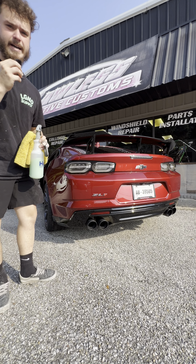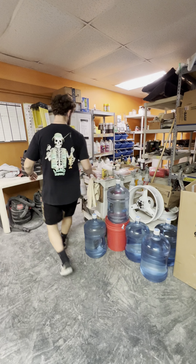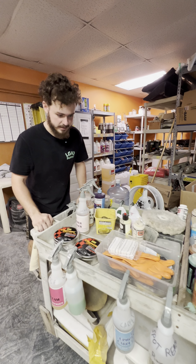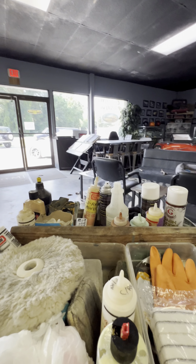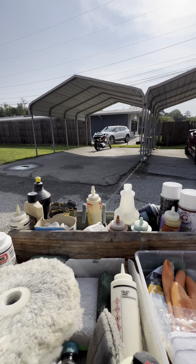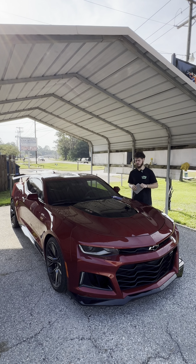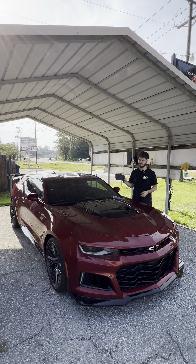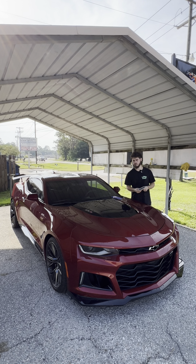This here is our detail cart. We bring it outside and it's got all the stuff we need to detail a car. Since the car is so new we're not going to do any heavy decontamination — we're just going to hit it with this clay bar wash mitt, some soap, and some clay spray to get all of the iron and everything off the paint.